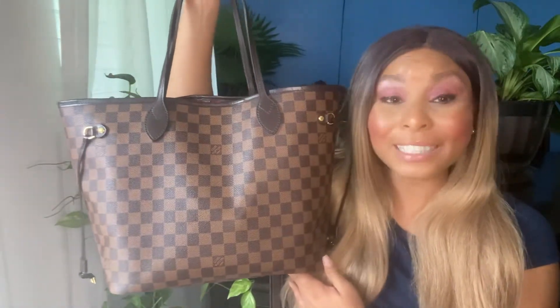The Louis Vuitton Neverfull MM is definitely going to be a staple piece in my collection. She is just stunning — a classic, definitely a Louis Vuitton classic. It comes in the monogram, the Damier Ebene (which this is), and of course the Damier Azur, which I have in the GM size.